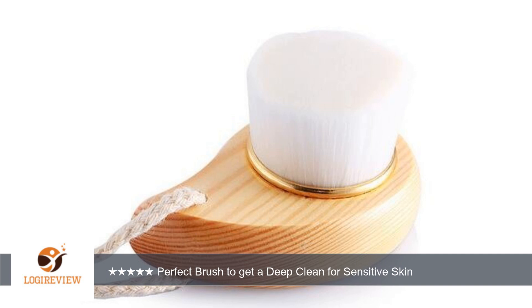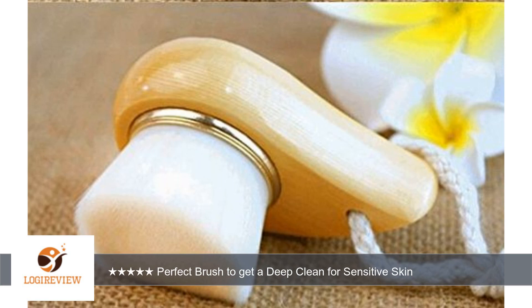This brush is better than I expected. It was slightly smaller than what I was expecting, but that actually worked out for the best because it fit perfectly in the palm of my hand, making it easy to keep a tight grip on while scrubbing my face with it.